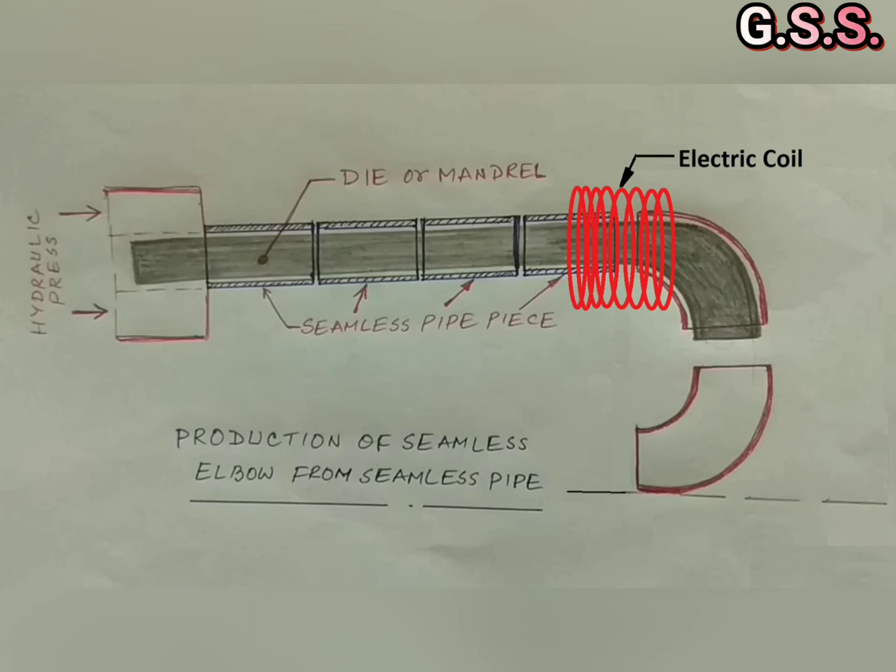Now you can see how seamless elbows are manufactured by hot forming process through the mandrel.